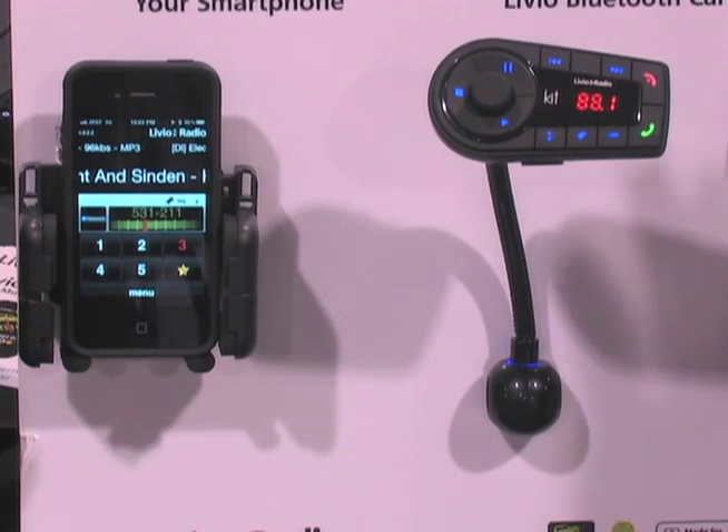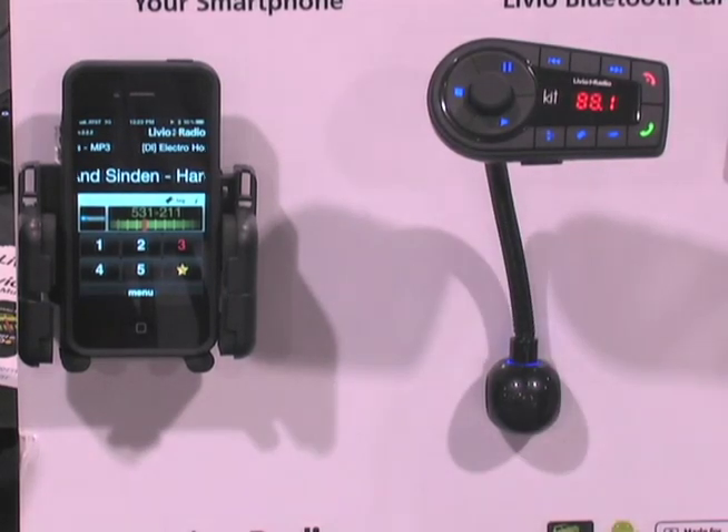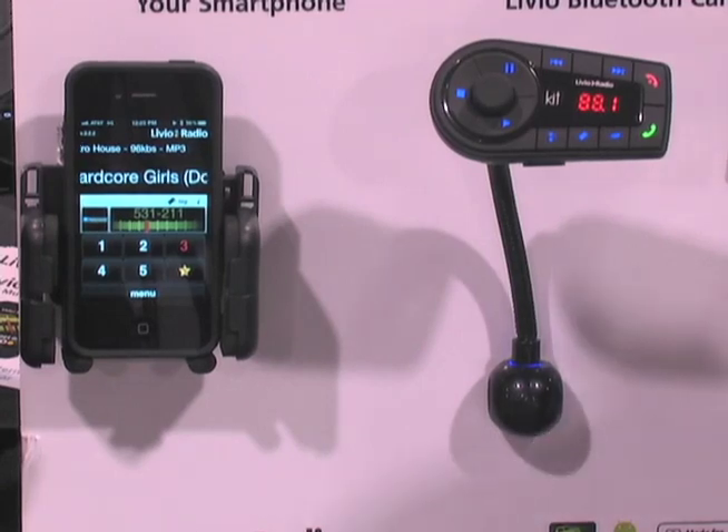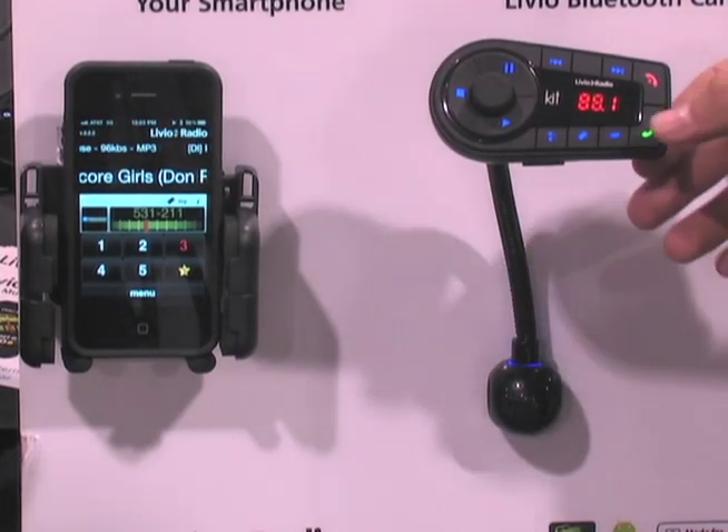Now one of the cool things about this is the experience that a user expects in a car. We like to say at Livio Radio: more music, less work — from grandparents to grandkids. If my mom can't use this product, I will not ship it. So when my mom's in a car and she's driving along, she's listening to her music, but then she wants to make a phone call.